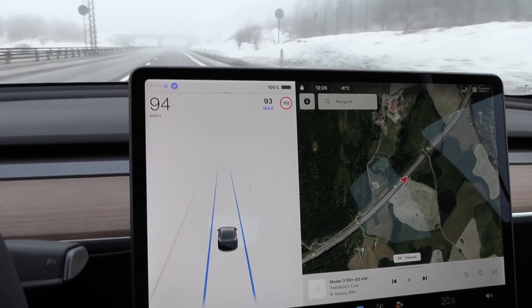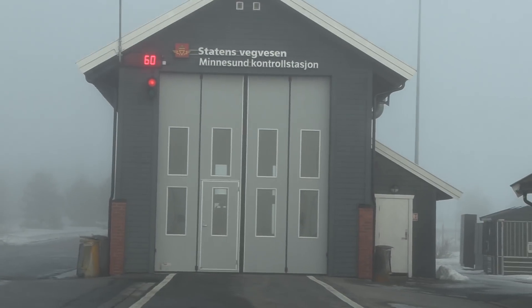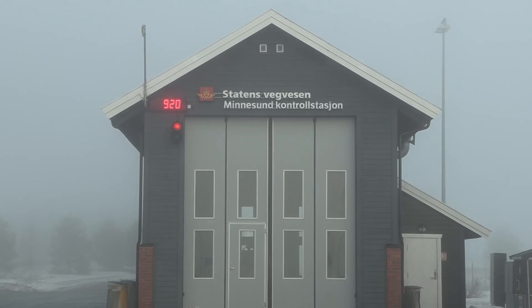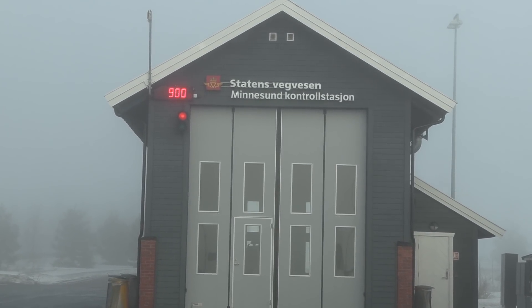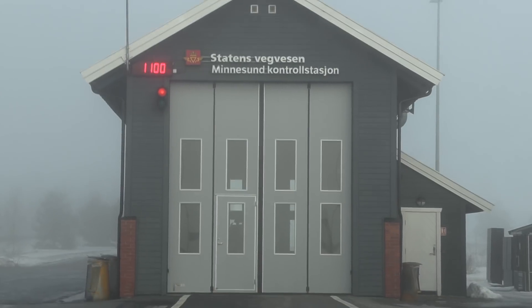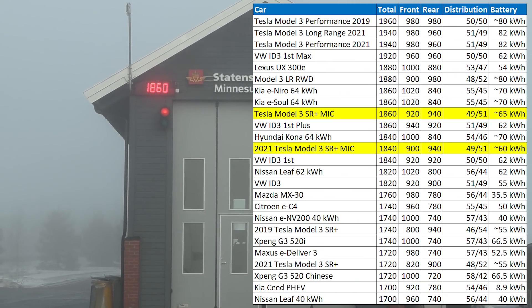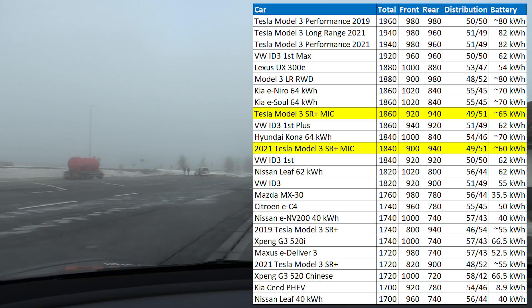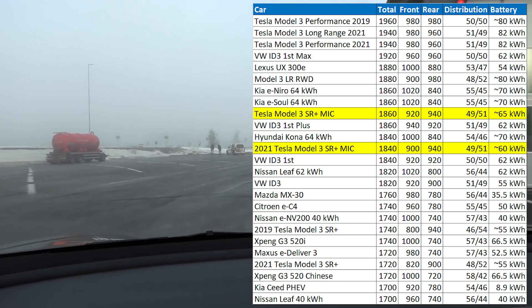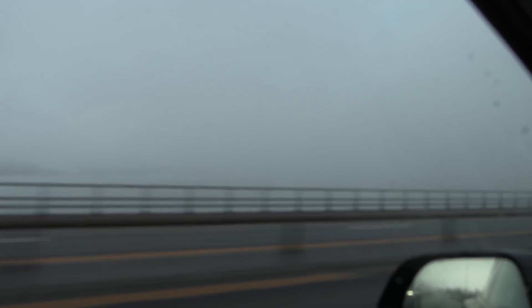Now I guess we have to check the weight of the car. Front axle: 920 kg. The whole car: 1,860 kg. The Muirston today is quite calm, and we have fog so I don't see much.